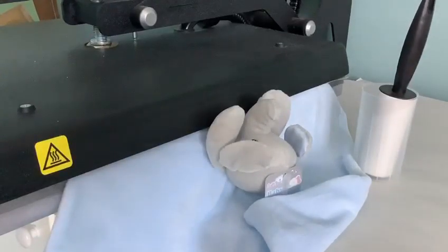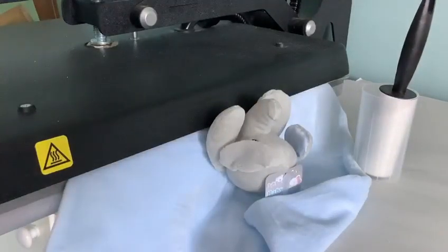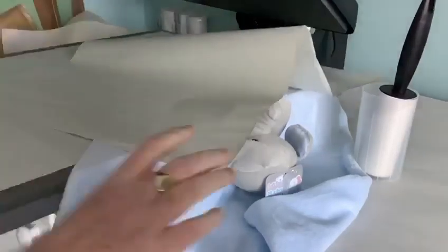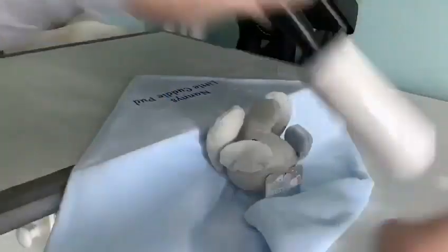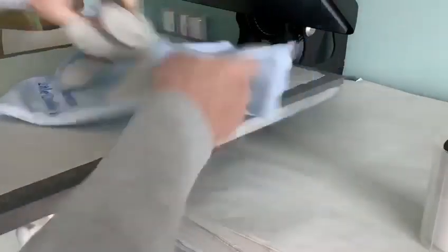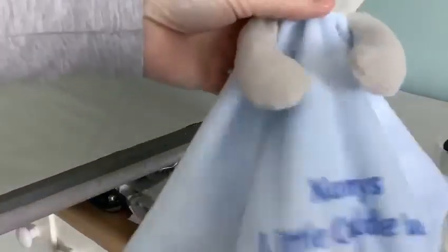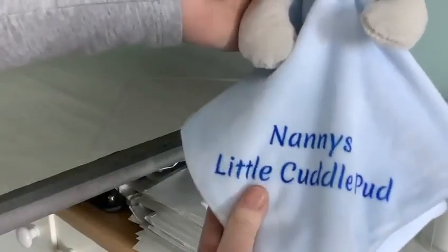I've come up with another little idea that might help you market some things while you're on lockdown. So there we go — it is going to be a bit flat, please don't worry about it. The transfer has pinged off already but as you can see the colors come out beautifully, and actually they don't flatten as much as you think. Look at that — 'Nanny's Little Cuddle Pud'. You can put whatever you want on these.